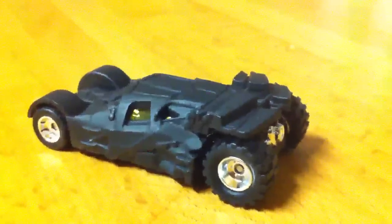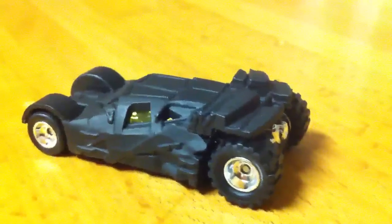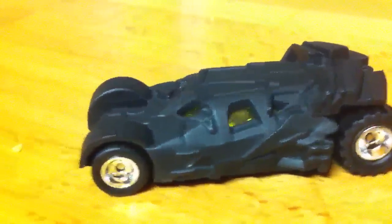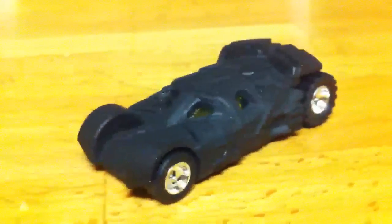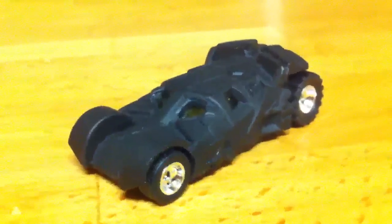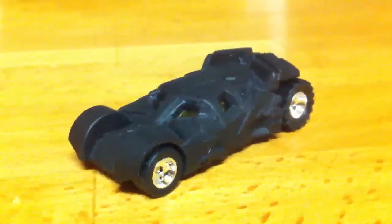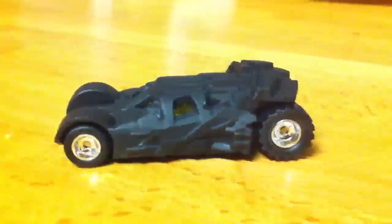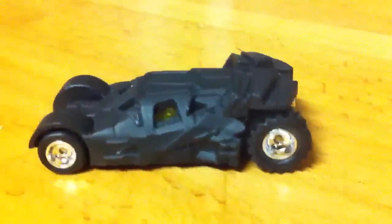Alrighty guys, so I guess I've found better wheels, better tires for this tumbler. Certainly not a red line, but it is a real rider. There it is. What do you guys think? Did I do good or what?